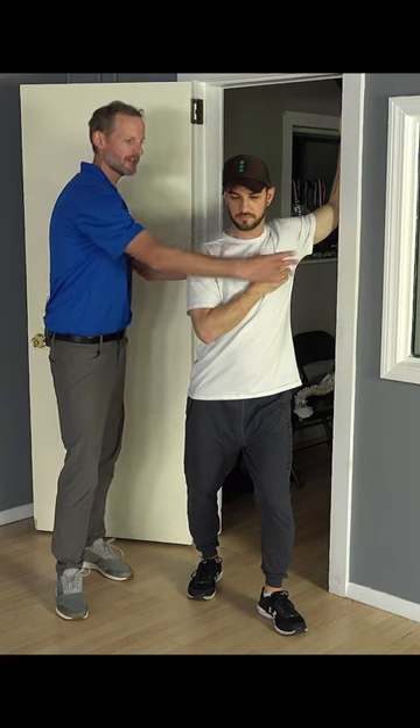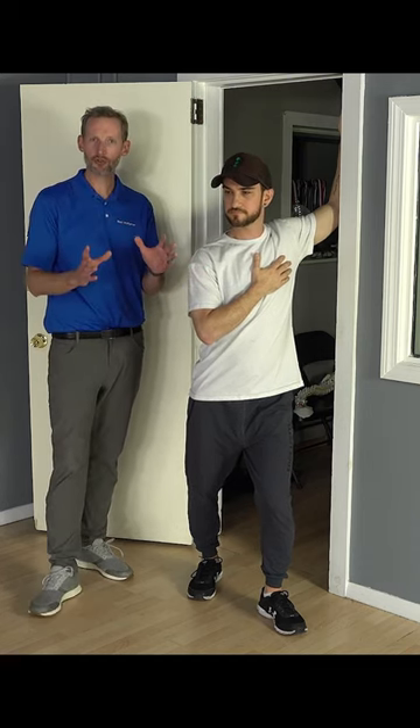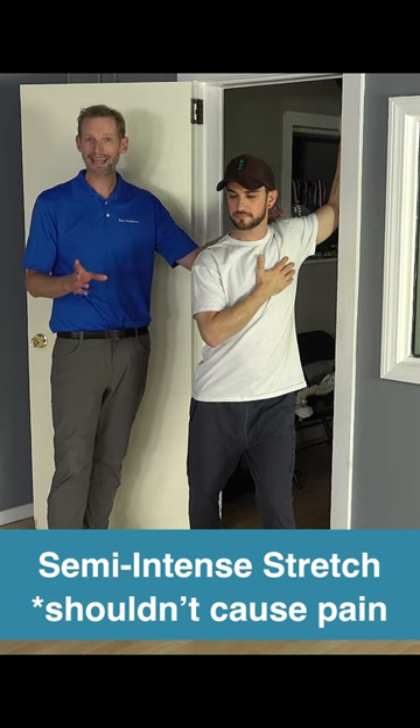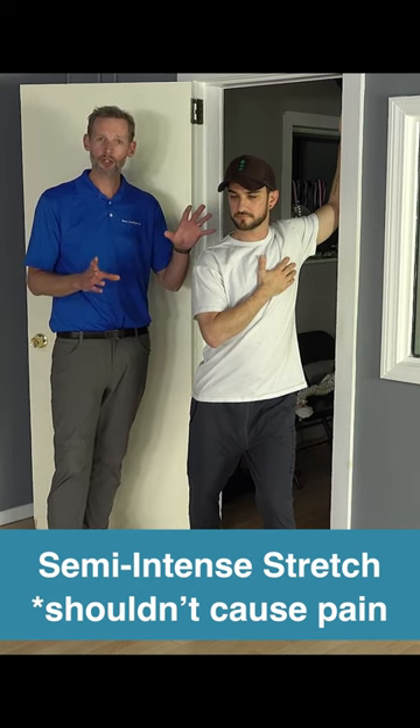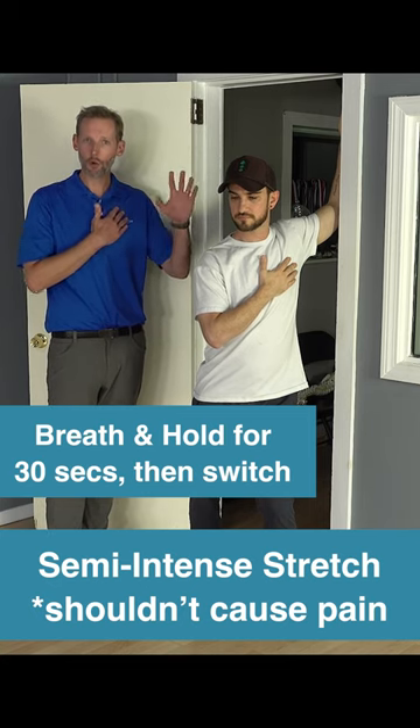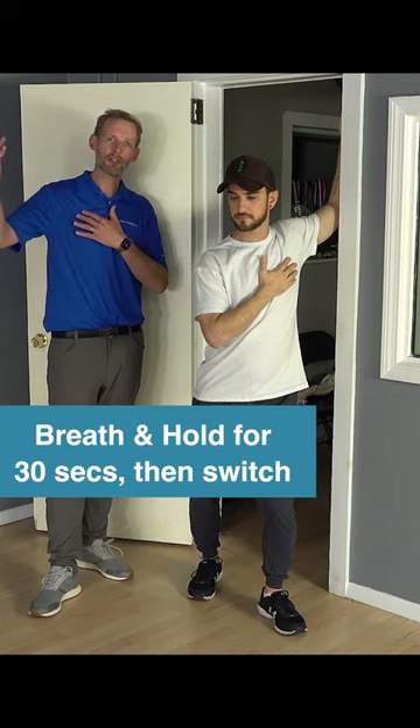You want to feel this area here stretching, and it should be a strong, semi-intense stretch. It should not be causing pain in your shoulder, but you're going to hold that position for 30 seconds while you breathe to try to open up the pec. And then you're going to switch to the other side.